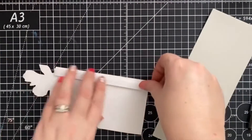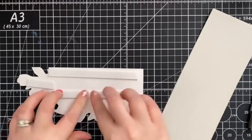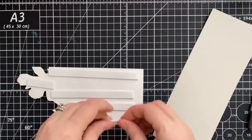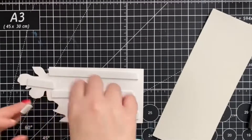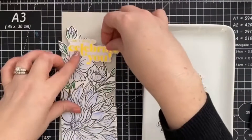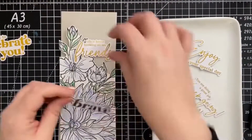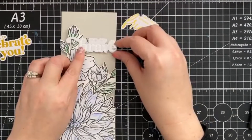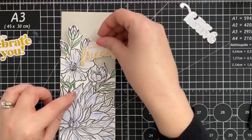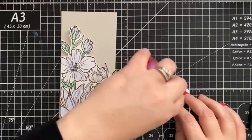For added dimension, I'm going to reach for some 3D foam tape and add it to our image. And now it's time for my favorite part — arranging the scene. I grabbed a few of the foiled sentiments that came in that Pinkfresh Studio ephemera pack and I'm just playing around with which one fits best.